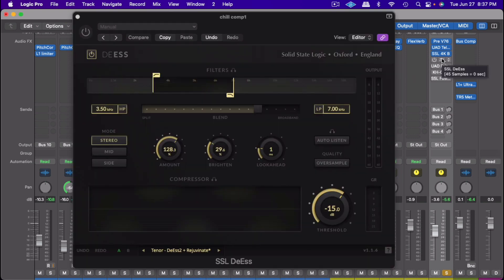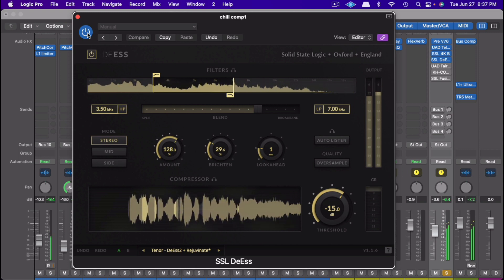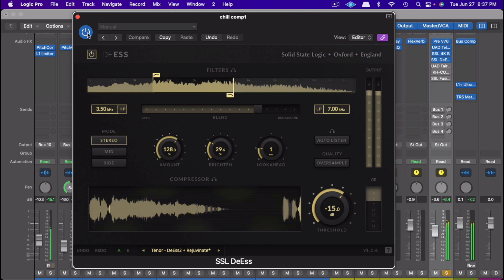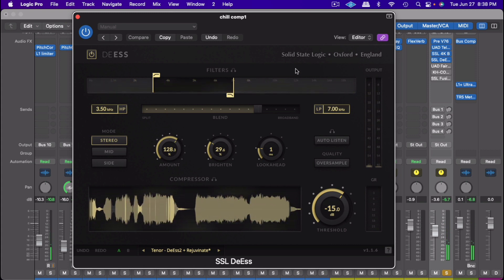Once I got to that point, I wanted to de-ess it because it was a little bright and I wanted to take away some of those S's. So I used the SSL de-esser. Basically I just went to the preset, then adjusted the brightness and the amount on it — I didn't mess with anything else. Before and after — now I've controlled all that sibilance on there.